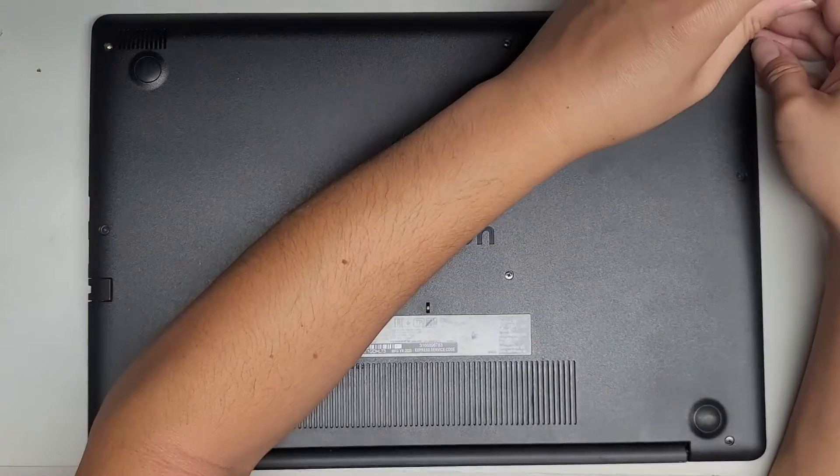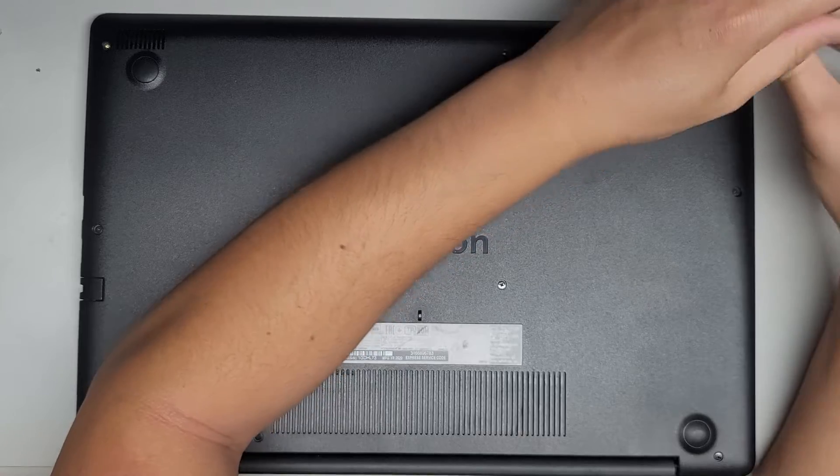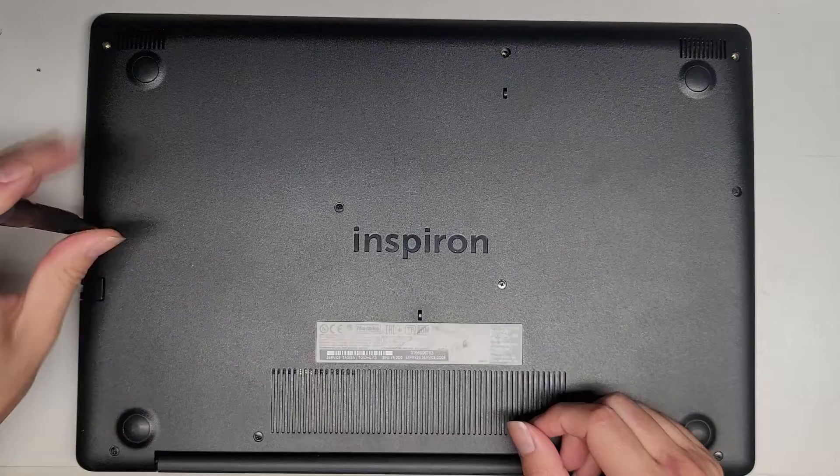We're going to pop the bottom cover off and install the SSD. I'll also go over quick things like the RAM and the battery, but mainly this is just to show how to swap out the hard drive with an SSD.